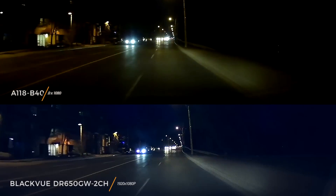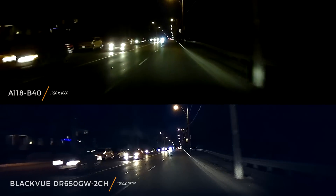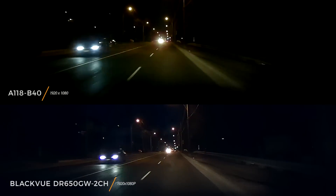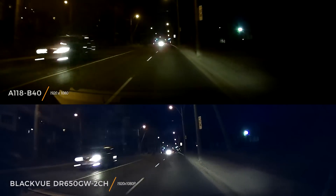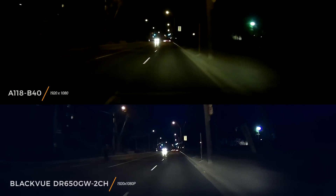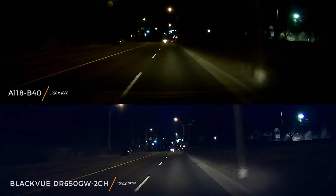On the plus side, this camera uses a Sony Exmor sensor, which is known for its light sensitivity. You pick up more of the surroundings, especially in less lit environments, compared to cheaper cameras. In a comparison against the A118C, you can clearly see the pedestrian crossing the street, whereas on the A118C you won't see them until the very last minute. If you end up in an accident, you can capture what happened in the moments before — maybe they intentionally threw themselves onto your vehicle. If you can't see what happened, you can't prove your side of the story.